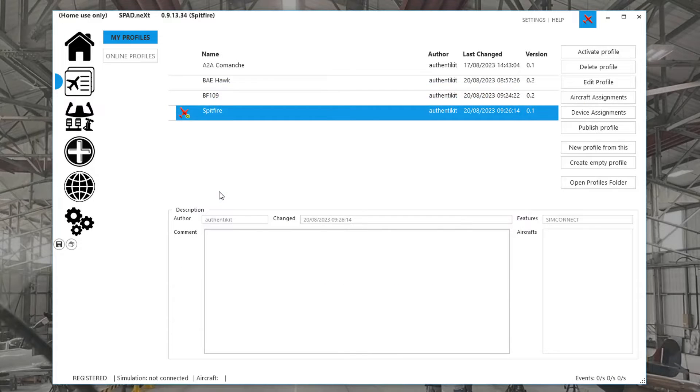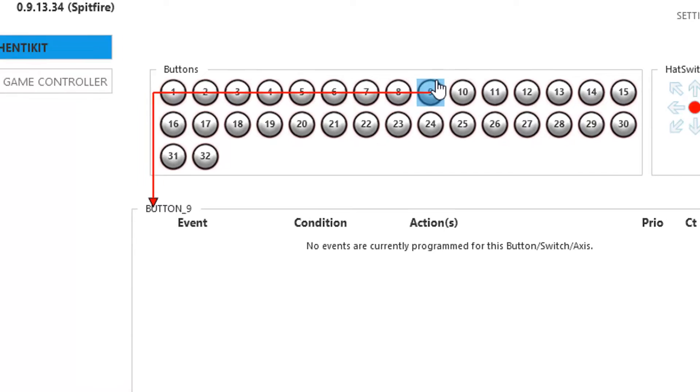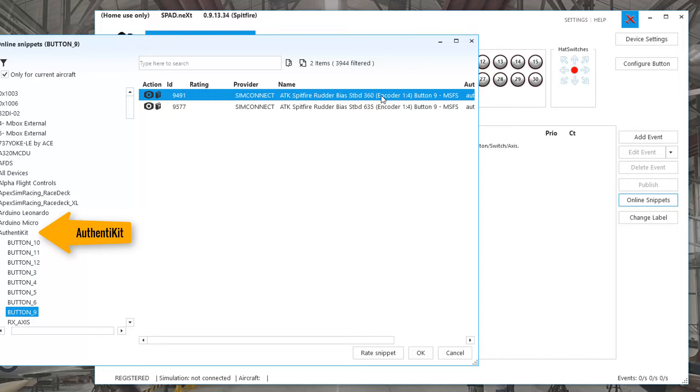Here's my Spitfire preset. If I go to the Controls section, we can see that pins 9 and 10 — which are the inputs for rudder trim — don't have any code attached. All we do is select pin 9, hit Online Snippets, select Authenticate as the control, and All Aircraft, and choose this.